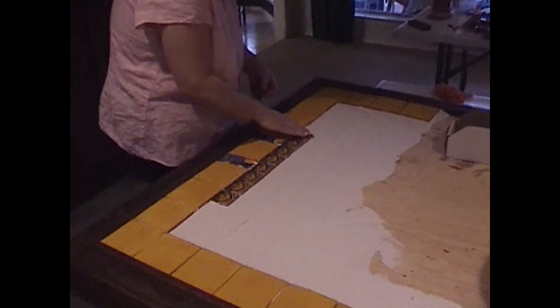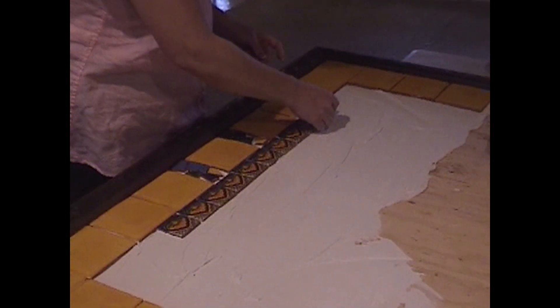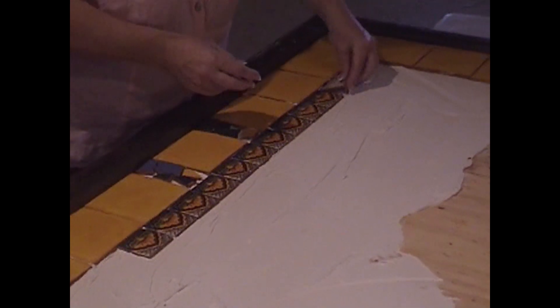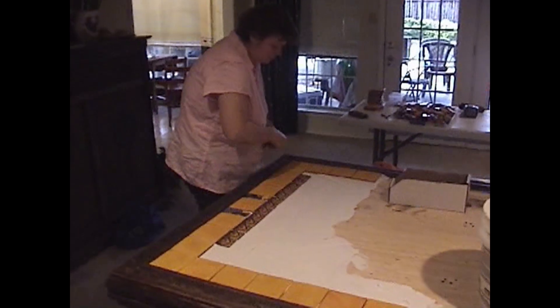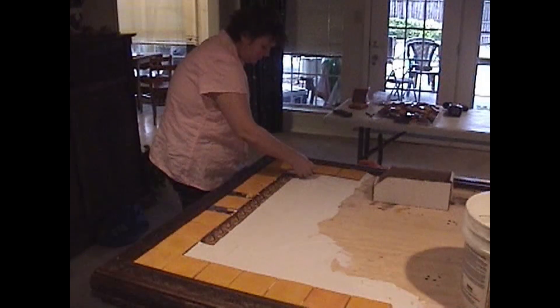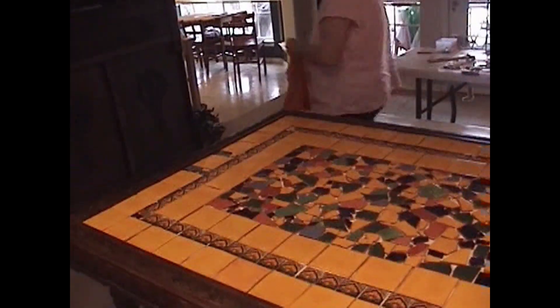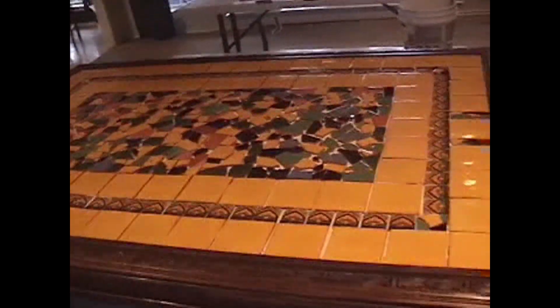I laid out the tiles and Ken helped me. I did the borders around, but as you'll see when we get to the middle, all of the broken pieces — the mosaic part — Ken did all that, because we had to hurry up and get it all done before the adhesive dried.